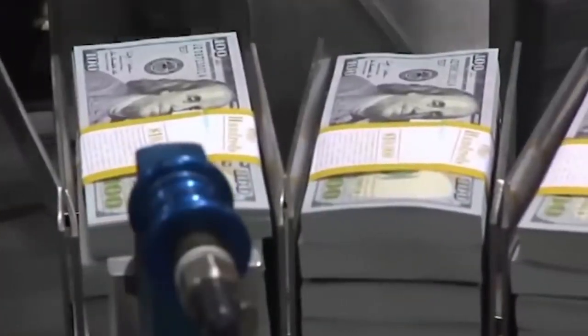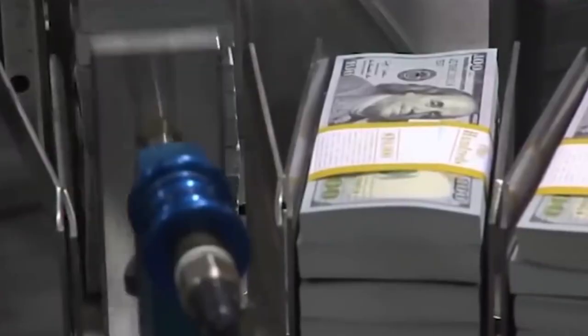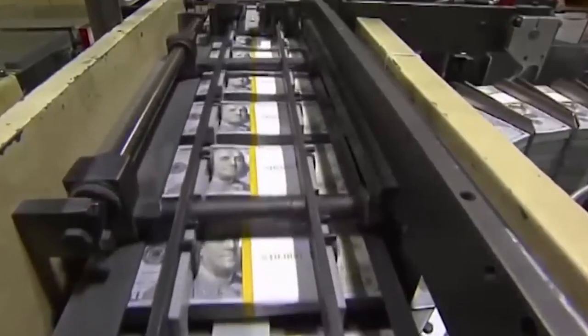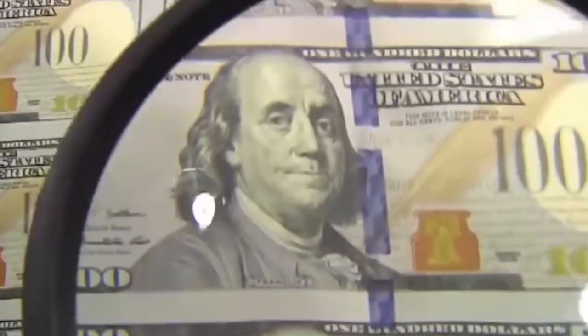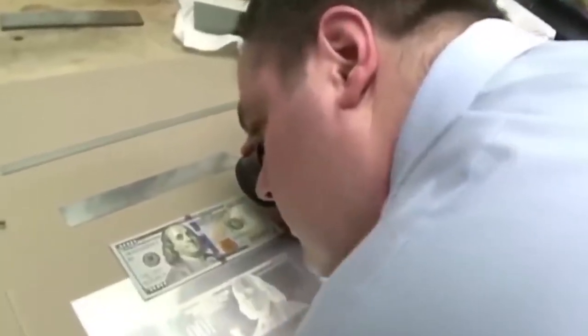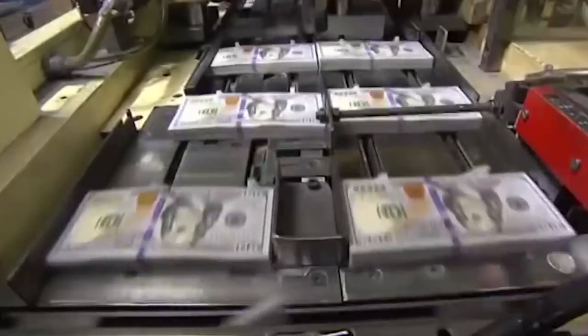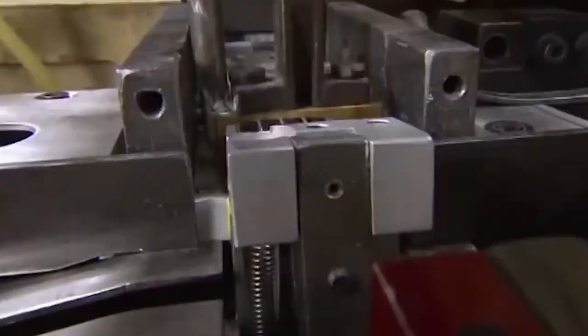This special money paper is made by only one company called Crane Currency in Dalton, Massachusetts. They've been doing this for over 100 years and they're the only ones allowed to make it for the US government. No one else is allowed to use or own this special paper — it's against the law. If you look closely at a real bill, you'll see tiny red and blue threads inside the paper. These tiny fibers are part of the first step to stop fake money, and no two bills have the same pattern of fibers, which makes copying them really hard.